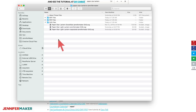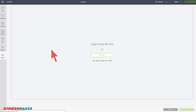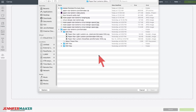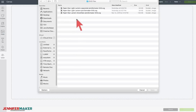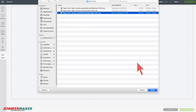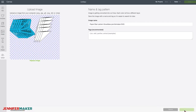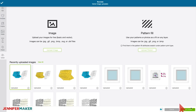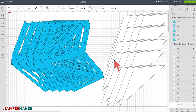Once you're in Cricut Design Space, just click on upload, then upload image, and then browse. Find your paper star lanterns, open that up, and look for the SVG files. There are three different files — you're probably going to want the snowflake one or one of the other two. Click open, and once it uploads it looks like this, and you click save. Then select the image and click insert images. The beauty of this pattern is there's really nothing you need to do other than make it.